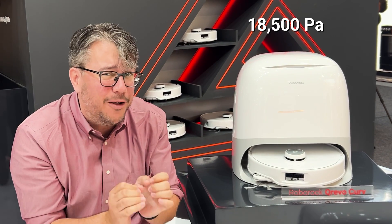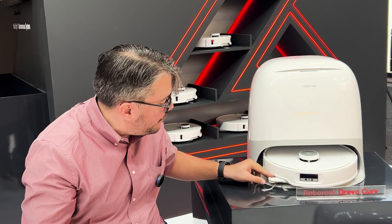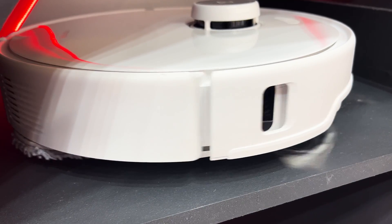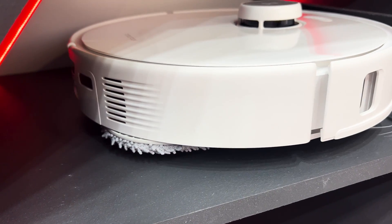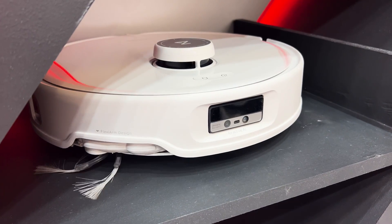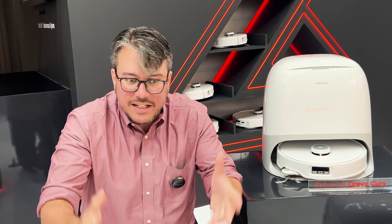It also has a whopping 18,500 pascals of suction power, which means it should be very powerful. It has this flexible side arm with centrifugal force to pull things from the side. It has an anti-tangle brush roll — it won't get tangled, and it'll pull up all the hair in your home. So if you have shedding kids or pets or whatever, it has you covered.